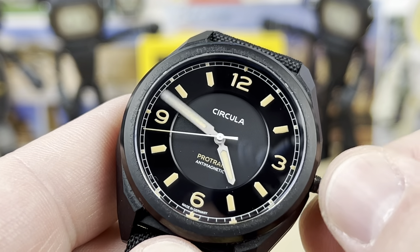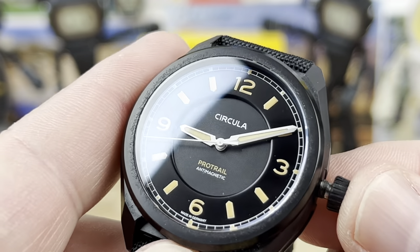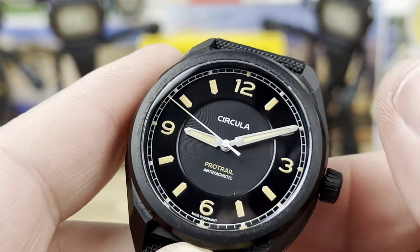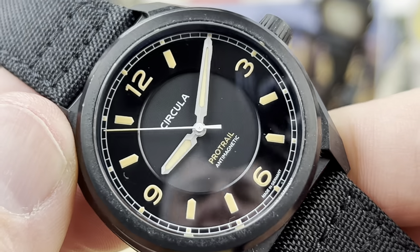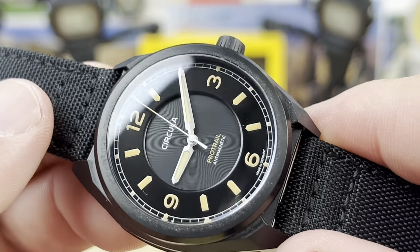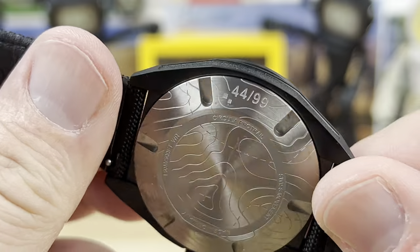Super legible hand set and dial configuration. Very little crown wobble. This is beating at 4 hertz. You can see the nicely applied lume and the sunken center portion of the dial. This is antimagnetic — it actually has a soft iron Faraday cage, keeping the 80,000 amp meters antimagnetic properties going. Really good field watch.